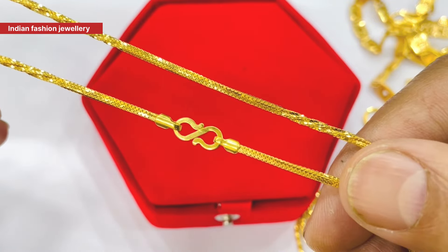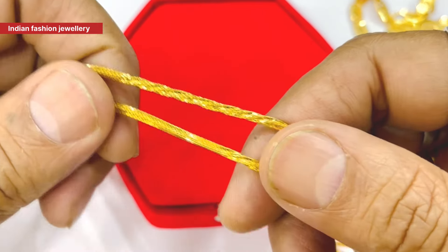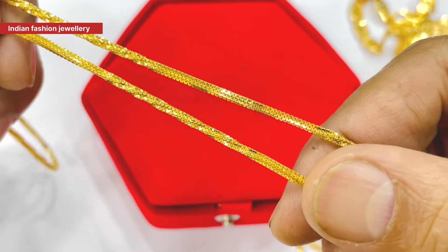If you wear it in Delhi, there is no difference. This chain is made in Delhi. It is a good sale. It is a good demand.